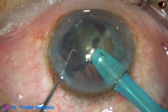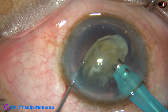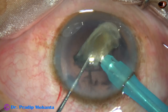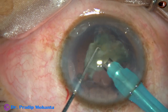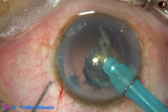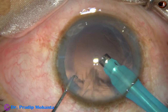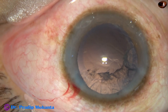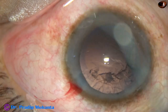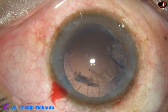We must check whether the anterior chamber is stable or not. If it is not stable, we must increase the bottle height or decrease the vacuum — do something to make the anterior chamber very stable. In this case, most of the cortex has come out from the inferior part; only some cortex in the superior aspect is remaining.